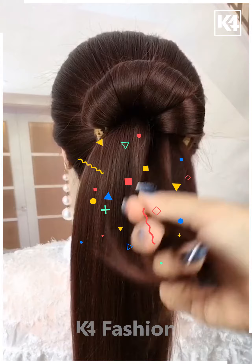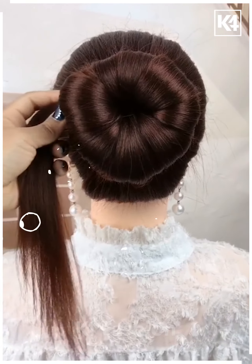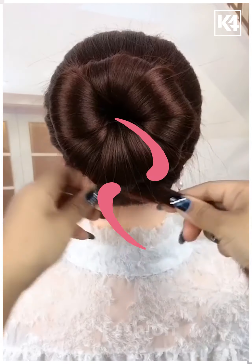Perform this step very carefully — do not break your hair. After that, tie your hairs, fix it in place, and your bun is ready. Thanks for watching.